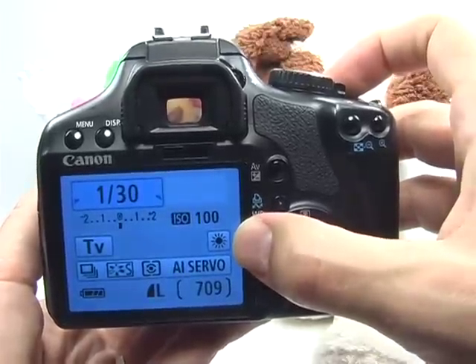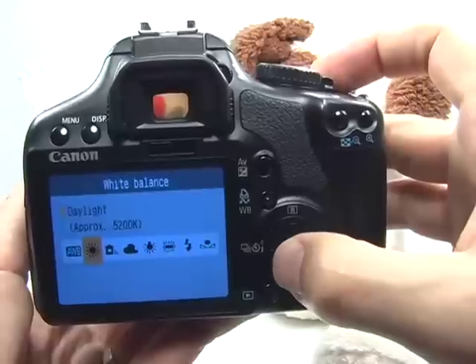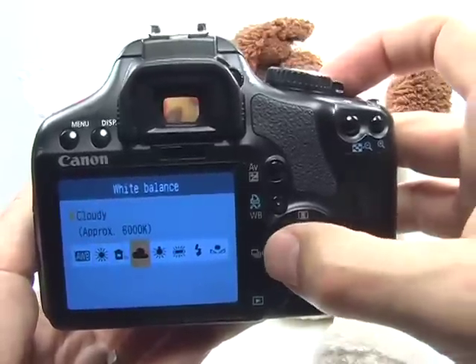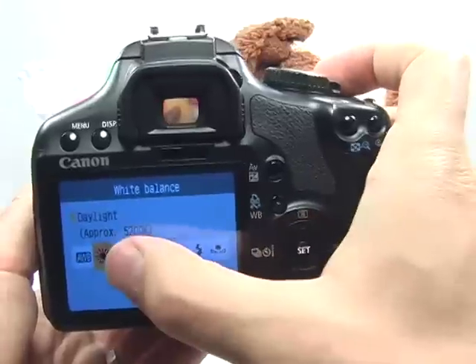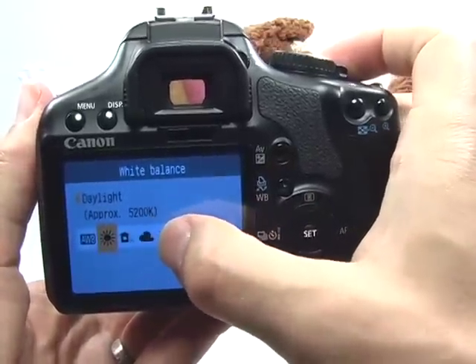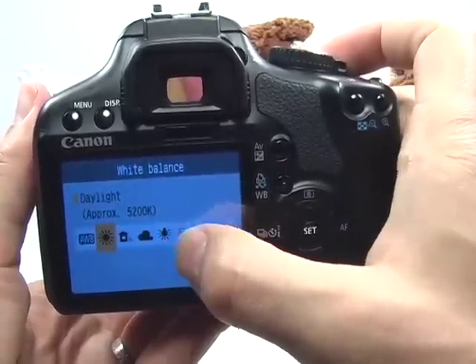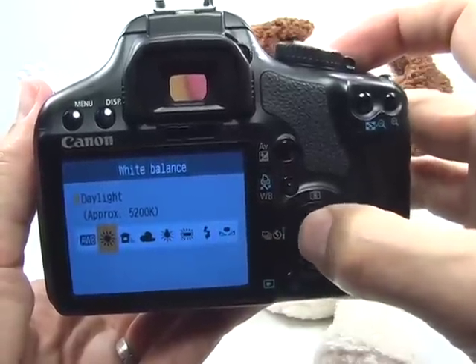The white balance should also be set to daylight. Press WB and use the left or right navigation buttons to move the highlighted field to indicate daylight. If it's cloudy or in the shade, set that appropriately — that will help warm up the tones in your images. Press set.